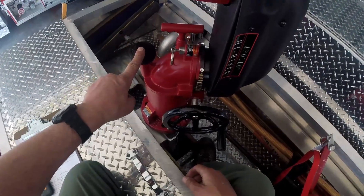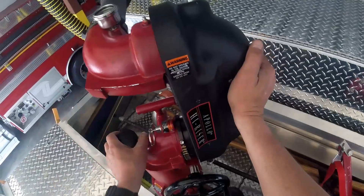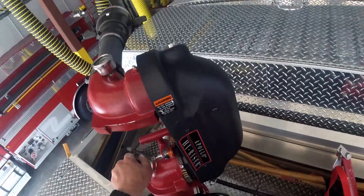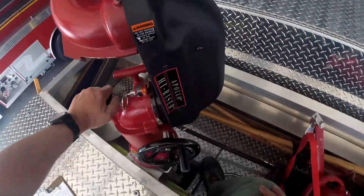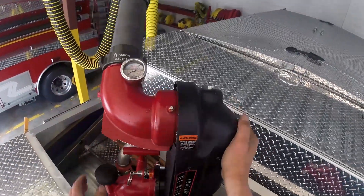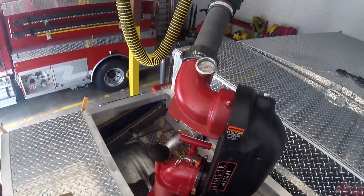And then there's a brake knob here. This is what keeps it from spinning. So if I tighten it, it kind of locks it in place. If I want to point this, I loosen up the brake knob and then you can point it where you need to, and then lock the brake knob back down.